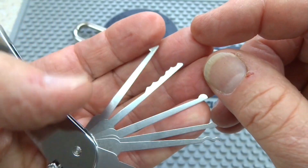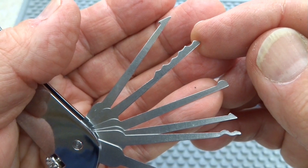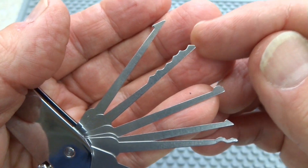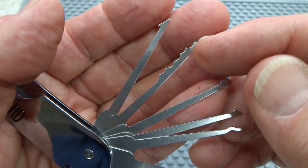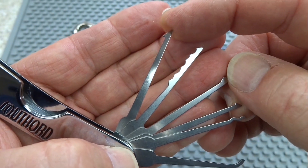These next two are a little bit not so well understood. This is a City Rake or an L-Rake. It's using a rocking technique, and I'll show you that in just a minute with a lock that we've got set aside here. And the last tool is ignored by a lot of people — this is an extractor.